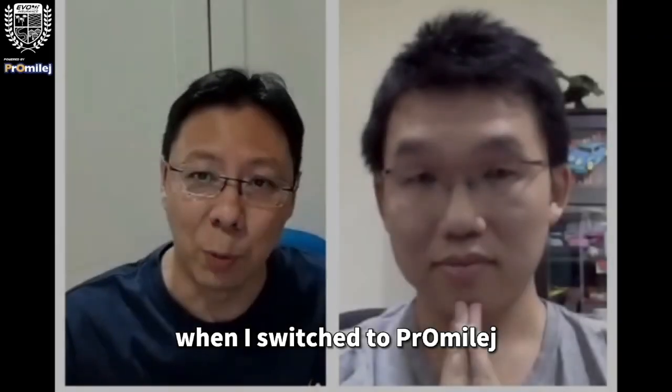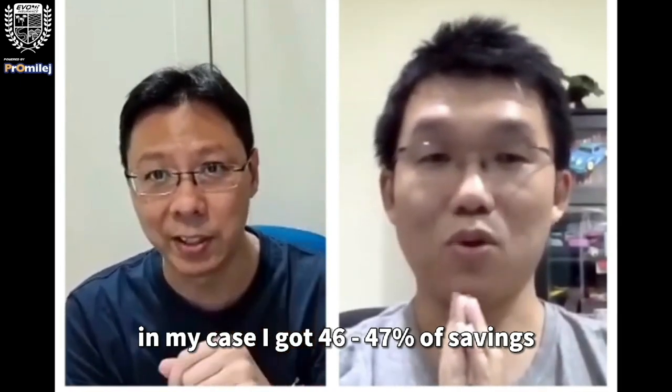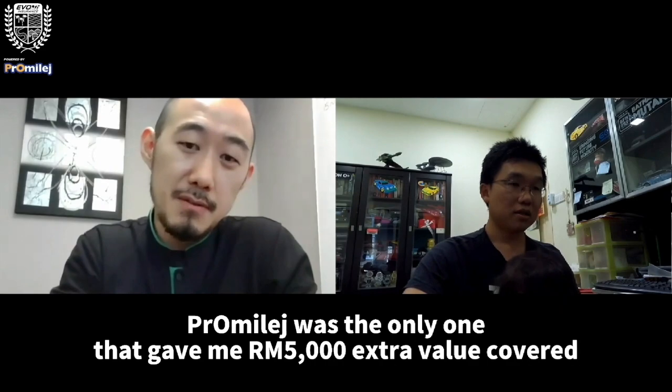When I switched to Pro Mileage, in my case I got 46-47% savings for that car. Pro Mileage was the only one that gave me 5,000 extra value to cover, yet still cheaper.